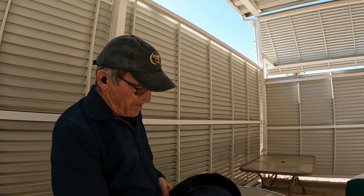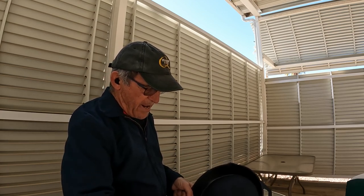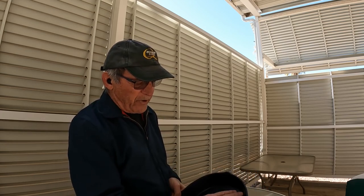I know you probably can't see it on the video, but most cast iron pans — in fact, all cast iron pans — have a kind of a sandy finish, a rough, pebbly finish. And what I'm going to do is get rid of that.